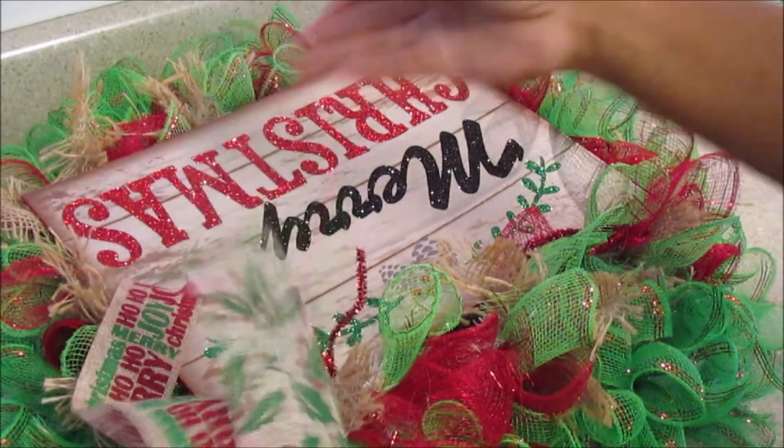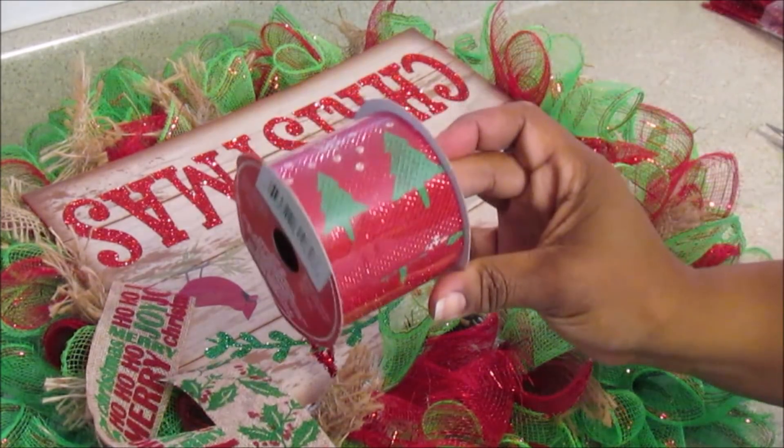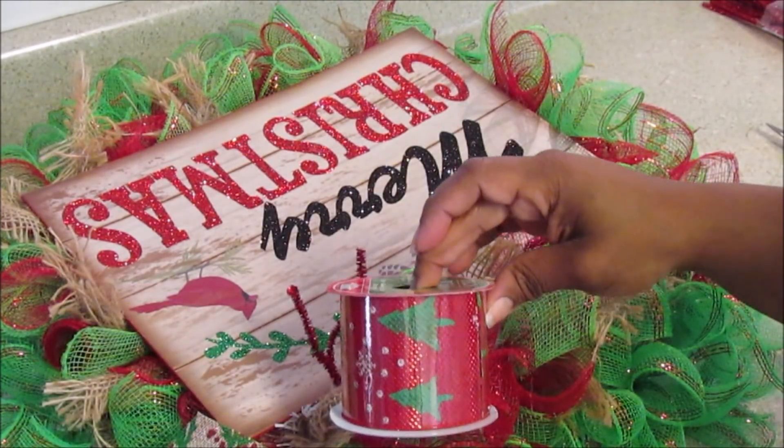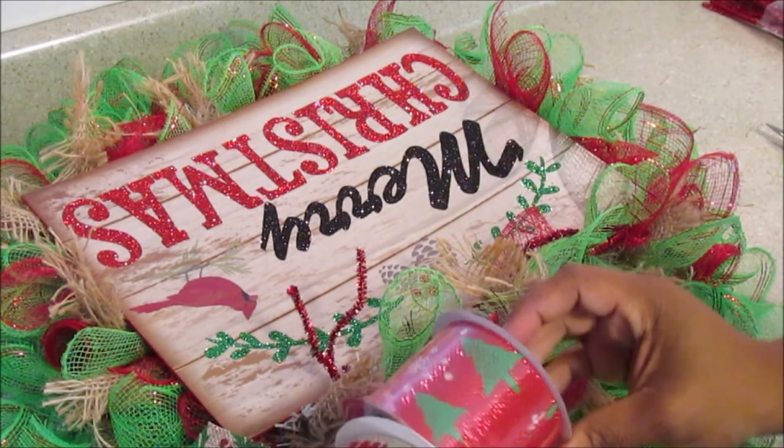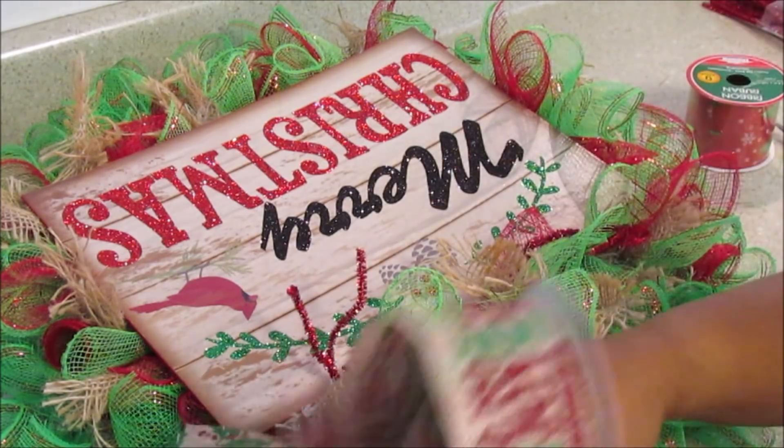I almost forgot about my ribbon! I actually put this ribbon up last year so I don't know if they still have it at Dollar Tree. It's burlap with holly, Christmas trees, and snowflakes on it.